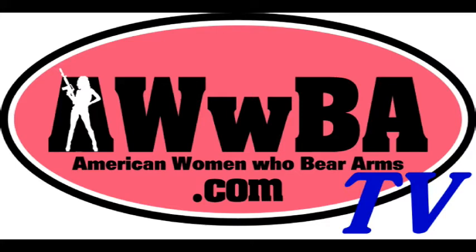Welcome to American Women Who Bear Arms, AWBA TV. And now it's time for another AWBA Quick Tip. Hi AWBA community, it is Michelle from Maine, here with another helpful tip.